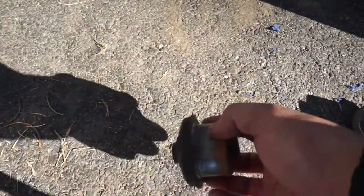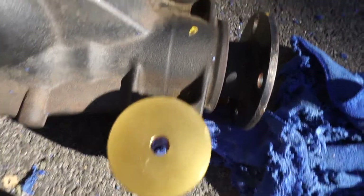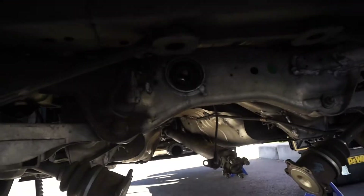So here are the old bushings and here are the new solid bushings. That was a pain - now we gotta do this one. And if that was a pain, I am not looking forward to doing that one.